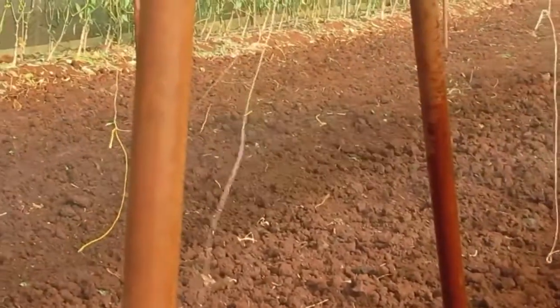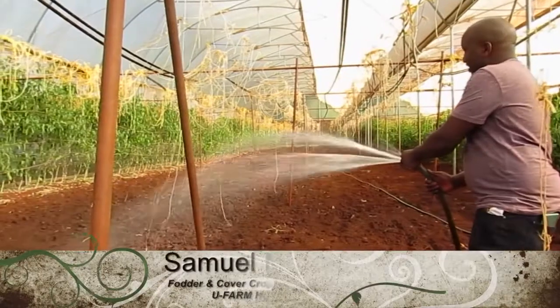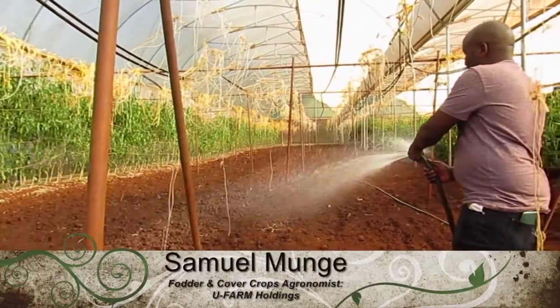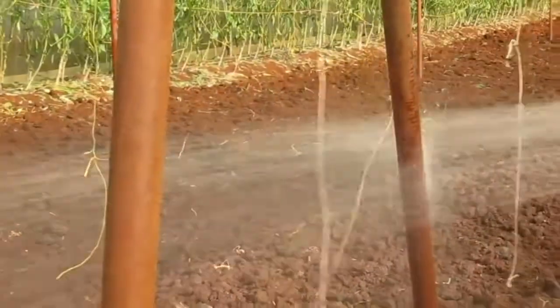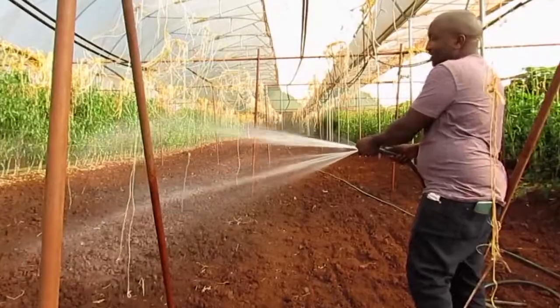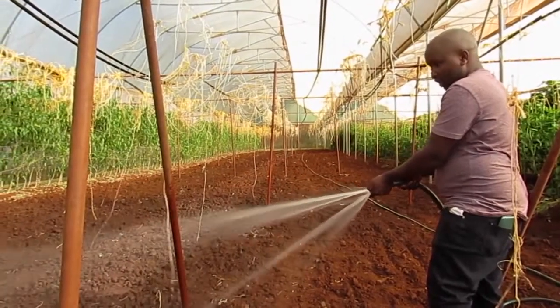After good inoculation and sowing the seeds, the next step is what we call a very easy shower on our hands, so that we can firm the seed. Another thing is to make sure that the seed has enough water for germination.